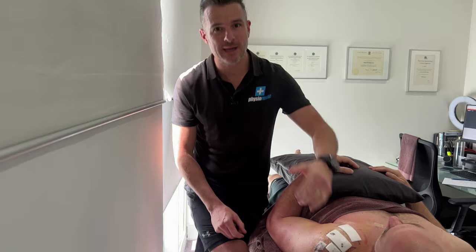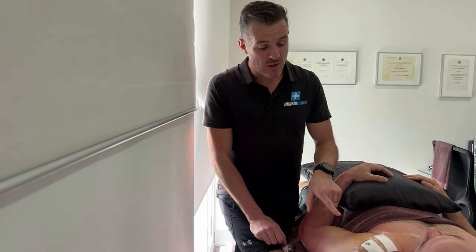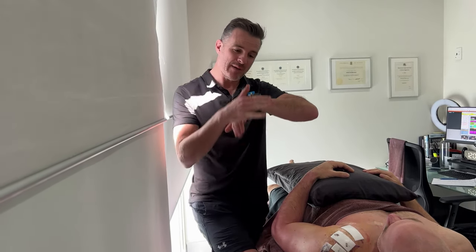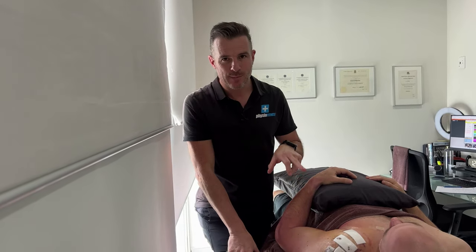He's had that surgically repaired, meaning he's had anchors put in and it's been sewn in. He's also had a bursectomy, so they've cleaned out his bursa. He's had an acromioplasty — they've made room under the roof of the shoulder so he can move his arm — and he's had a bicep tenodesis.